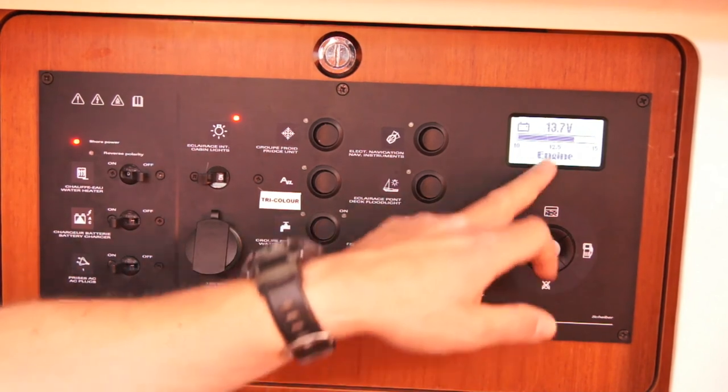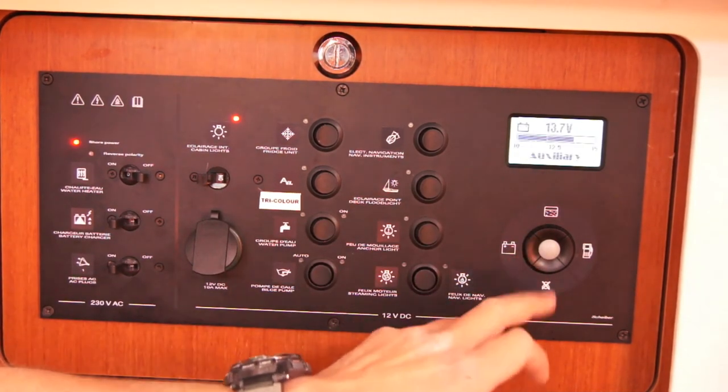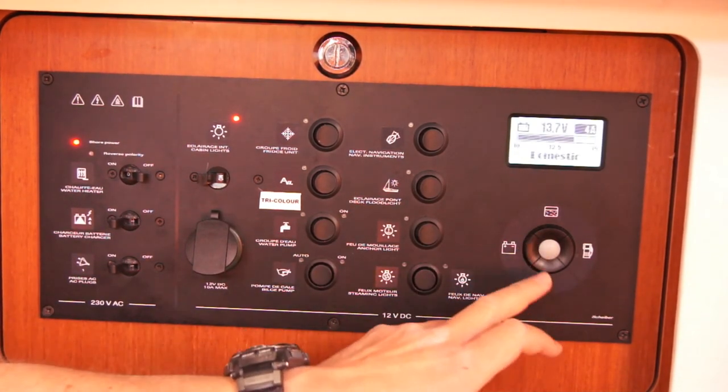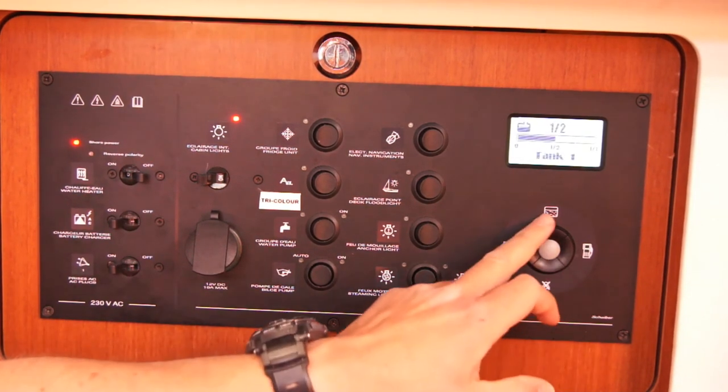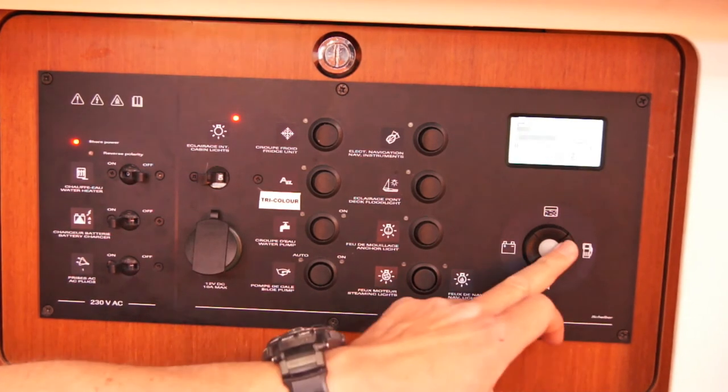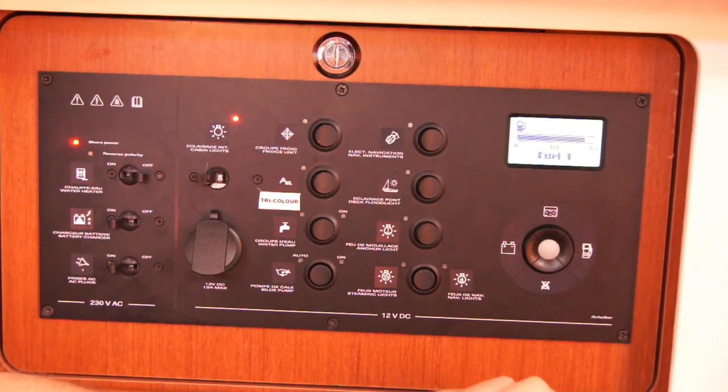Over here is your battery indicator — at the moment it's indicating for engine, then your auxiliary, and domestic batteries as well. You've got tanks for water: tank 1, and press again for tank 2. You've got a fuel indicator there, and the bottom one doesn't do anything.